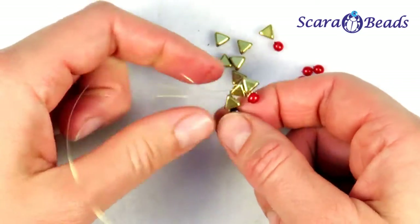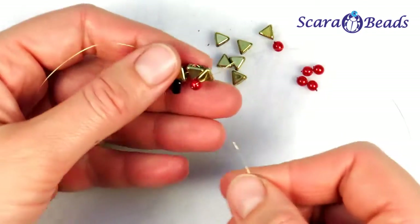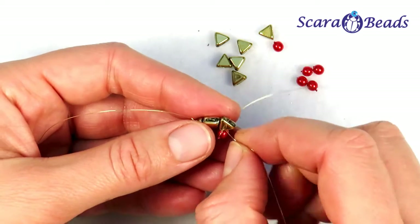Now we need to go back through the same hole of the last triangle, and in the same manner we are going through the second triangle. Pull over and pull it tight accurately.